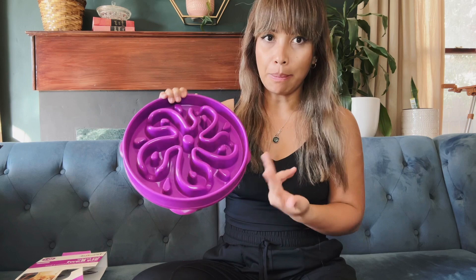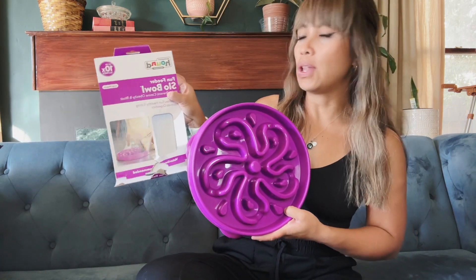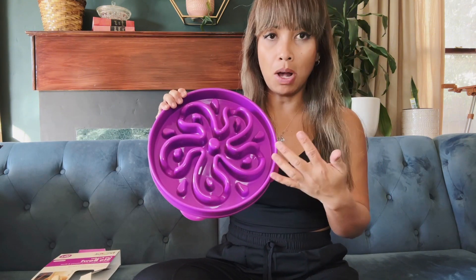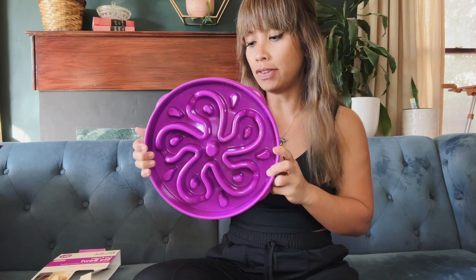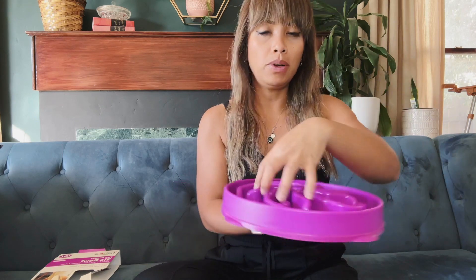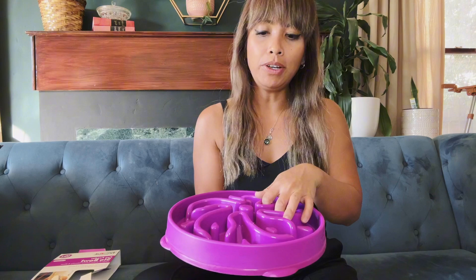Hey guys, it's Leah back with another dog product. I did a video already of this bowl — this is the Outward Hound slow feed bowl. I did a video earlier with a smaller bowl; this one is the larger version. This bowl is self-explanatory: you put the food in and it distributes it, making your dog work for the food rather than gobbling it all up and then throwing up.